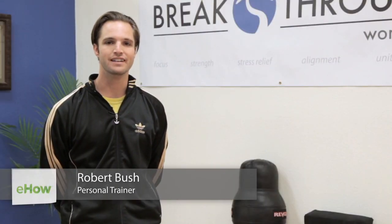Hi, I'm Rob Busch from Breakthrough Worldwide, and today we're going to work on how to block a leg sweep in Judo.